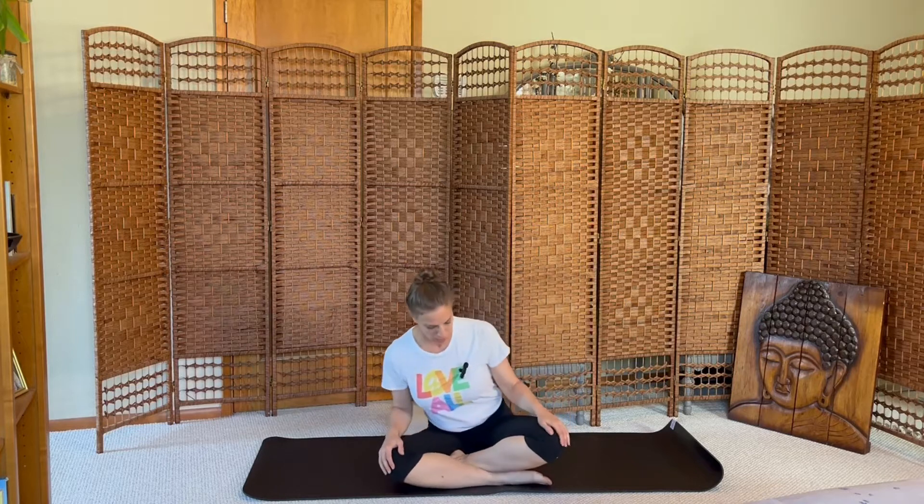Hi, welcome to this back body strong yoga practice. Start in a comfortable seat, shrug the shoulders up, back and down. Inhale, exhale. Let's start with some pranayama. We'll move through an empowered breath practice.